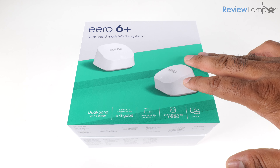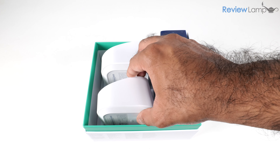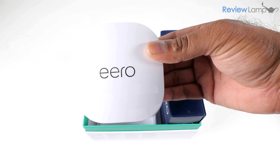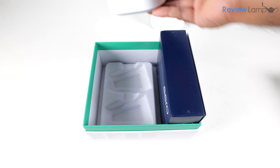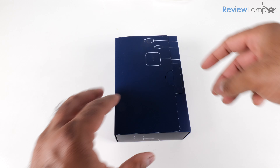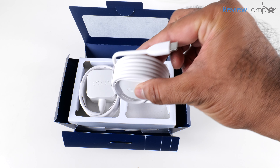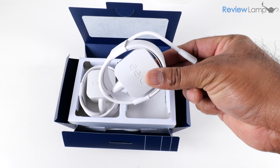I've removed the outer plastic packaging, so let's open up the box and see what's inside. The first thing you'll notice is the Eero unit itself — there are two of these in the 2-pack. Inside there's also a box containing all the accessories, and right on top are two power connectors used to power the Eero units.